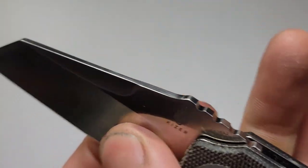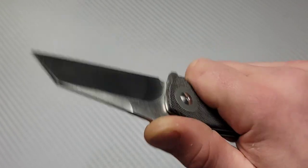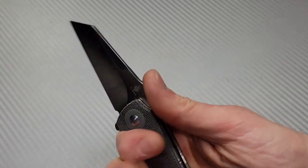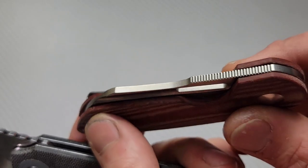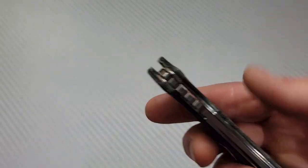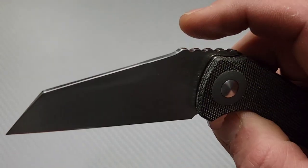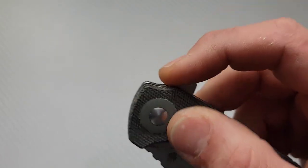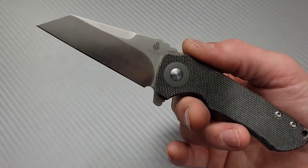The jimping — I'm not a big fan of this spread-apart jimping. It doesn't really create much traction. That said, it's not annoying; I'd just prefer tighter jimping, like what's on the Kaiser October, that actually gives you some grip. The jimping on the lock bar is done well though — it feels good on the hand and is comfortable. The jimping on the flipper tab normally wouldn't appeal to me in this style, but it works just fine on this knife with this detent.